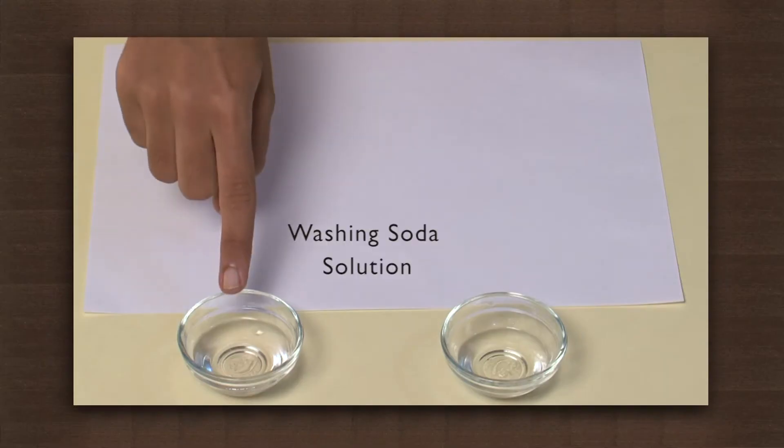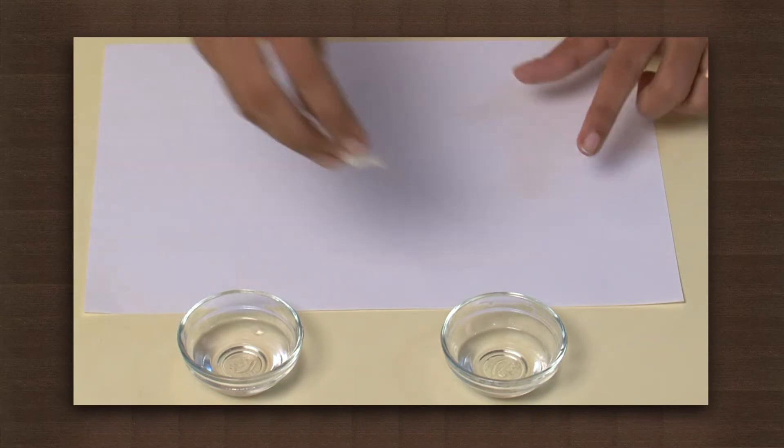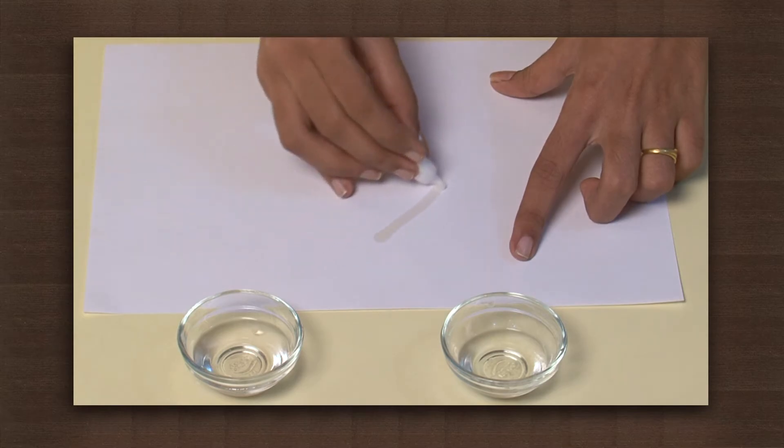Let us look at another way of making an invisible ink, which can only be read by your friends who know the trick. For this we need washing soda solution, phenophthalein, and a blank sheet of paper. Pluck a small cotton piece and dip it in the phenophthalein solution. Draw something on the paper.